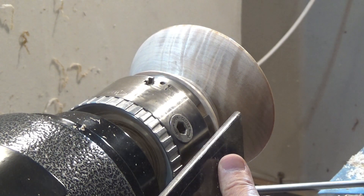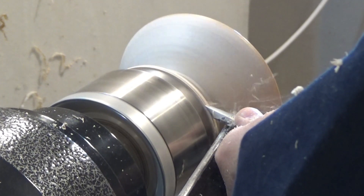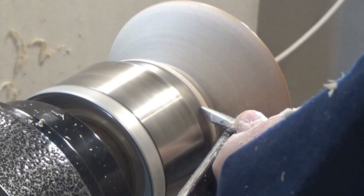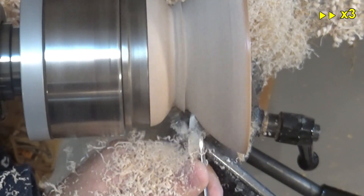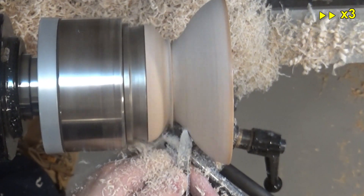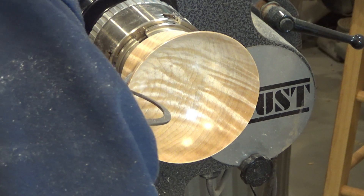Once more I relocate the tool rest, especially because in the cuts I will perform next I will get pretty close to the chuck jaws, and I need the most stable position possible for the gouge to work in a very precise way. Finally, I complete the cove that forms the cap neck and connects the bowl to the base. I measure once more with the caliper, and close to the base I still have one quarter of an inch, so I can remove a little more material.